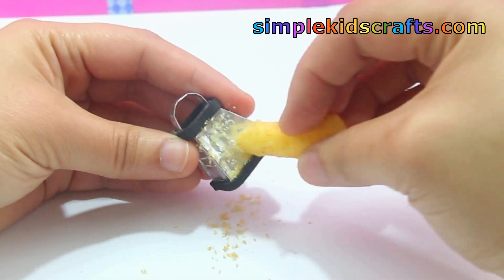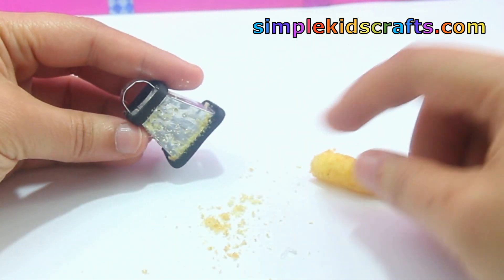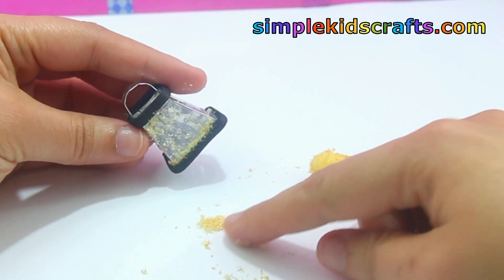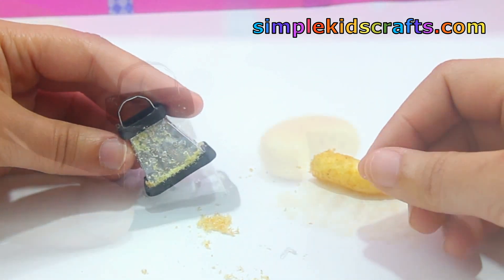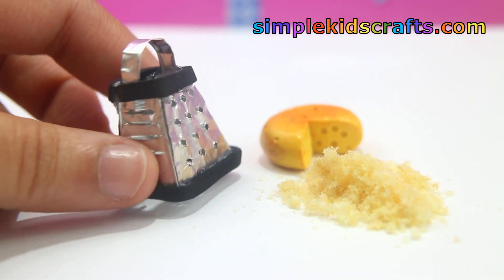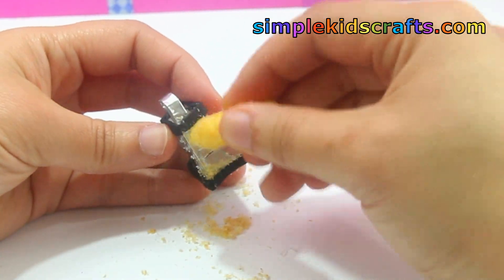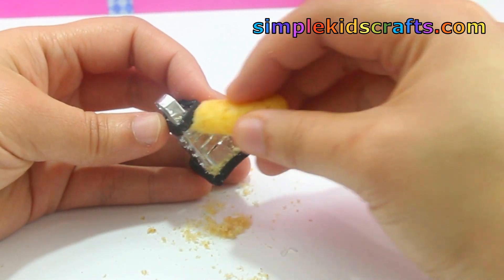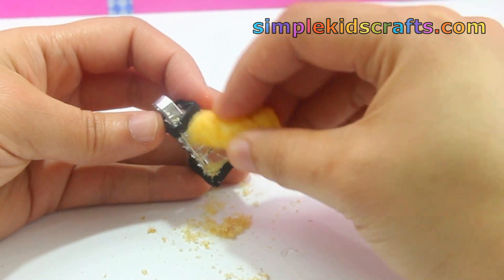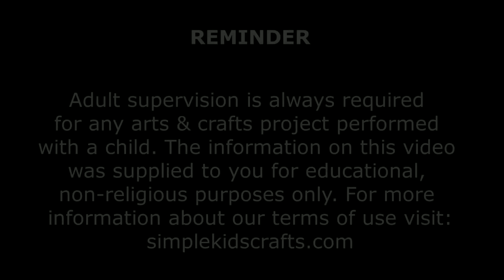Now let's try the grater and see if it works. You can grate any small item like crackers, bread, or even Cheetos, which is what I grated just now. I hope that you enjoyed this video and I will see you in the next one. If you liked this video, don't forget to subscribe to see more videos from my channel. Bye!